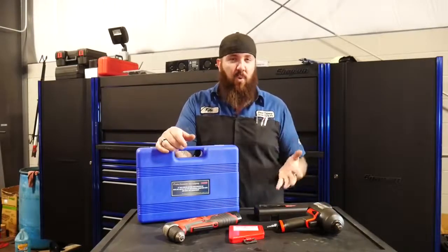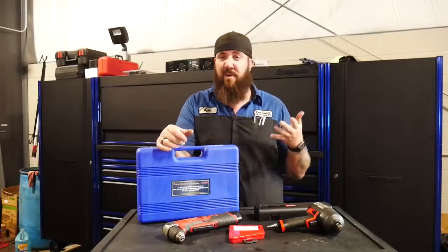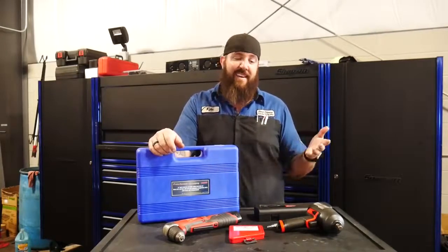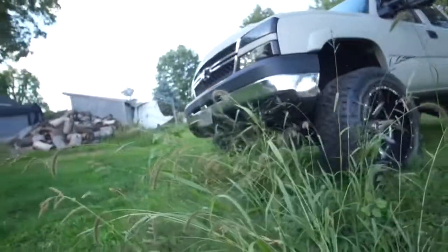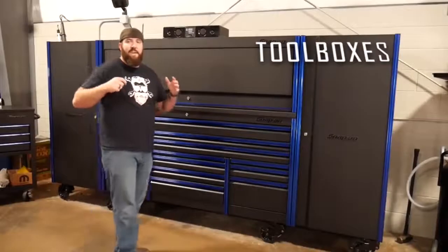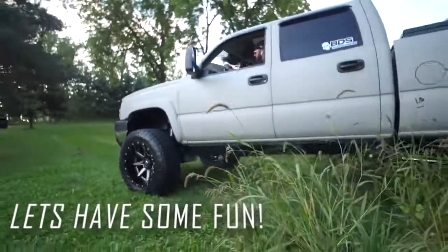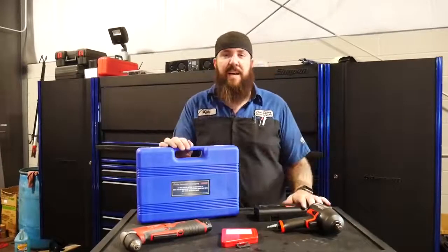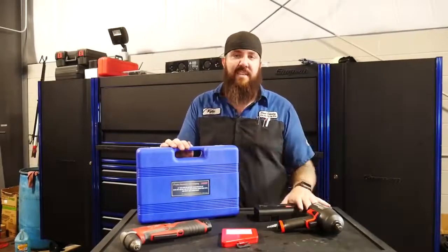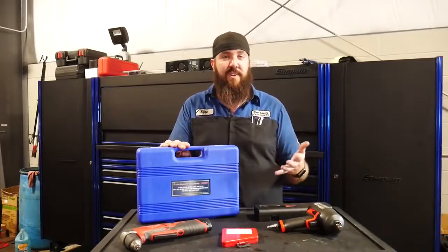They're maybe not bad quality by any means, but these are things I bought on kind of an impulse whim or off of whatever the Snap-on or other truck guys said, and I ended up either not using them or they're just junk. Some of these tools are not really bad tools, and maybe in some applications they might work fantastic, but in my certain circumstances they just did not fit the bill of what I thought they were professionally able to do.